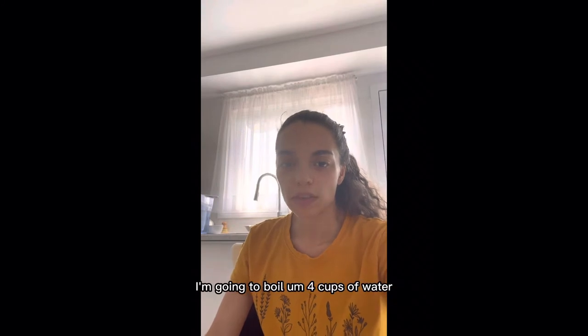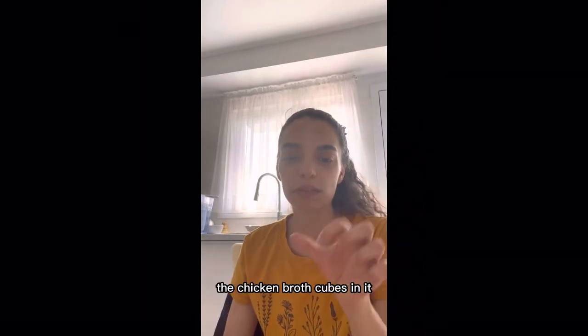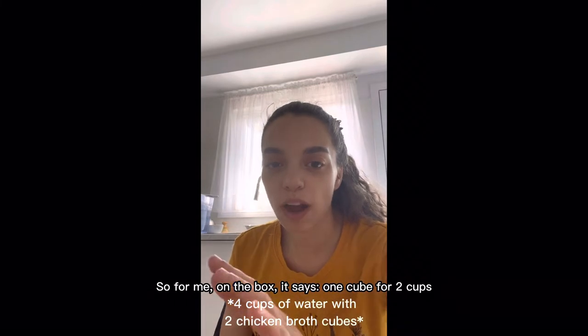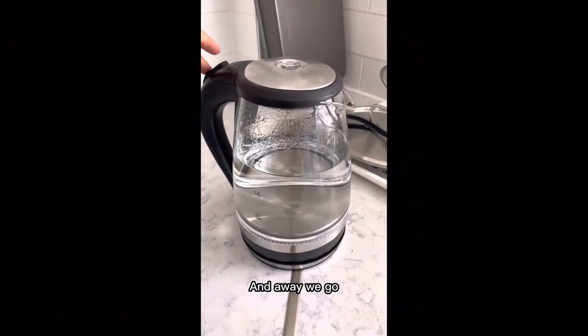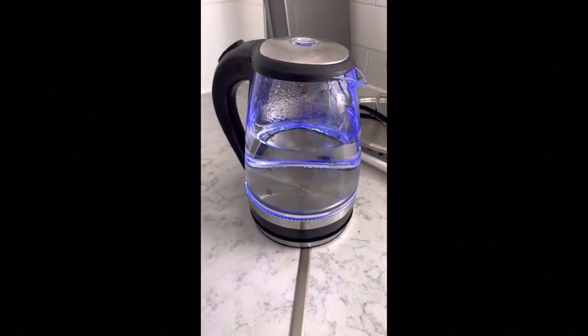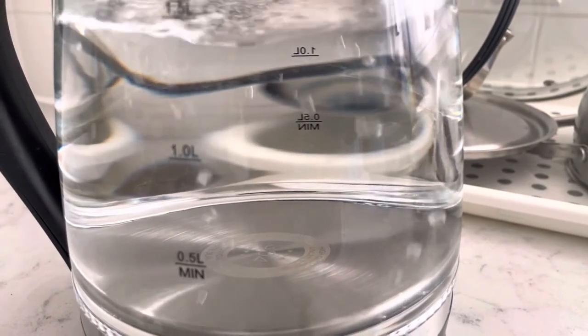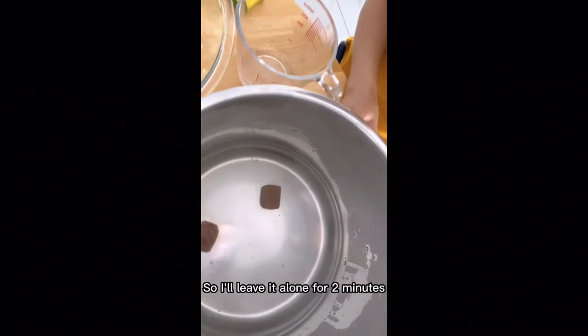For the Instant Pot I'm going to boil four cups of water so I can dissolve the chicken broth cubes in it. On the box it says one cube for two cups, so in this case I'm going to take two cubes for four cups. I just added both of the cubes so I'll leave it alone for two minutes and then I'll stir it.